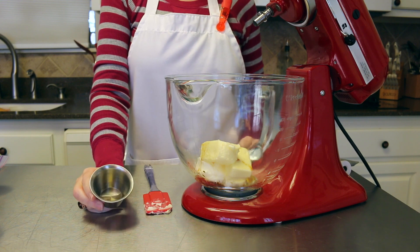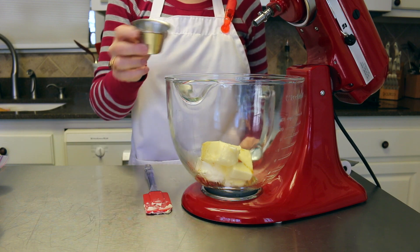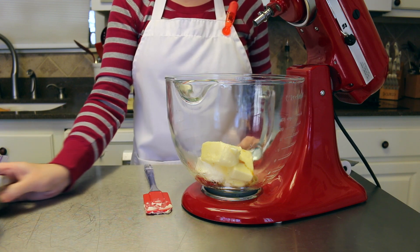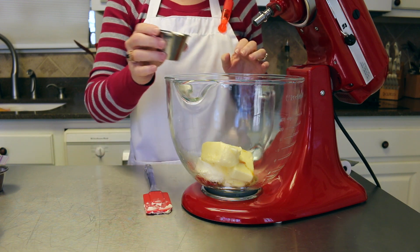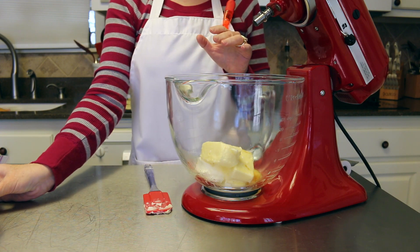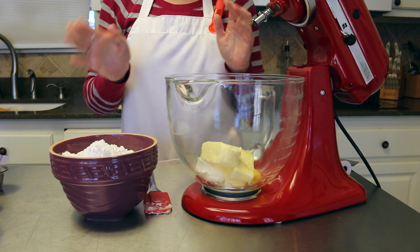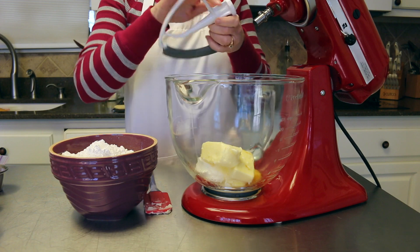You do not have to use the almond extract if you don't like it, but I absolutely love almond extract in my buttercream frosting. Also add around two tablespoons of milk — you sometimes have to play with that amount a little bit. If it's too much, you'll need to add more powdered sugar to thicken it up. There's going to be four cups of powdered sugar in here.